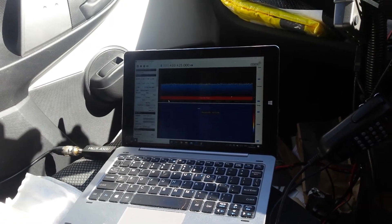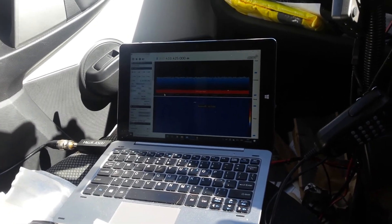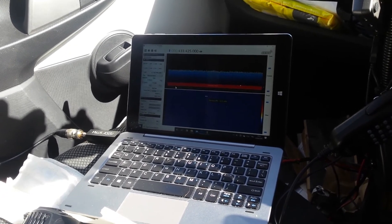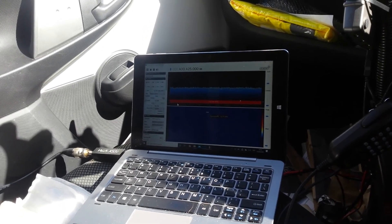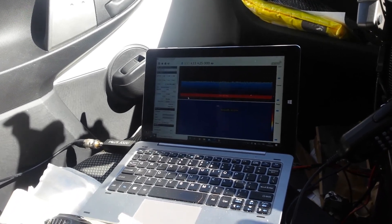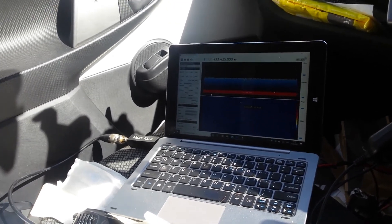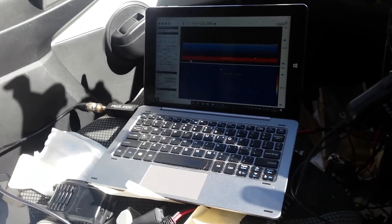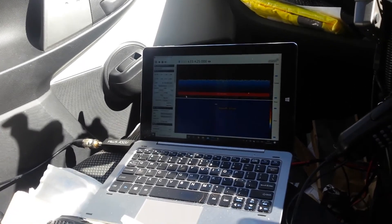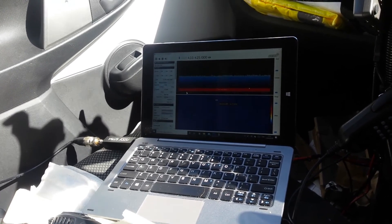Once again you join me in the car — very hot today because the sun's been shining. I've got the RTL-SDR on and the screen recording software running so you can see the transmissions. What I'm going to do is walk a short distance down the street, taking both radios with me, to see how the Baofeng compares to a radio with slightly better audio.